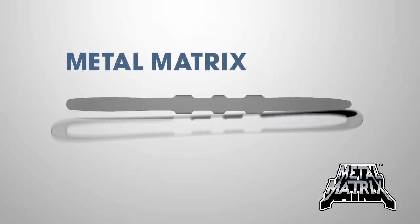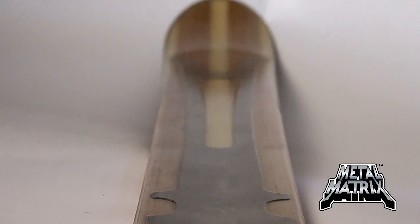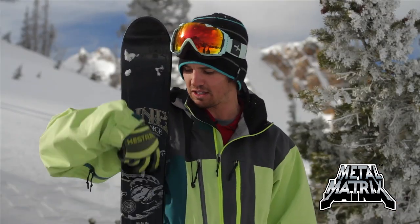The metal sheet in that ski really works. It distributes your body weight and just smooths out the ride, kind of like a Cadillac on the snow. This metal matrix in it here is a little bit of metal right above the core. Edge to edge, you can just feel it — you can feel the power that this gives the ski.